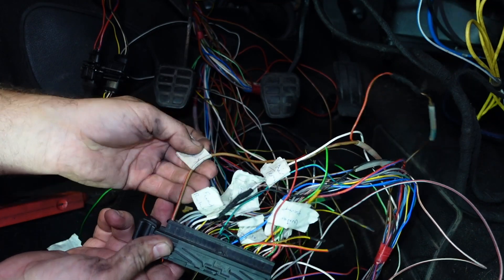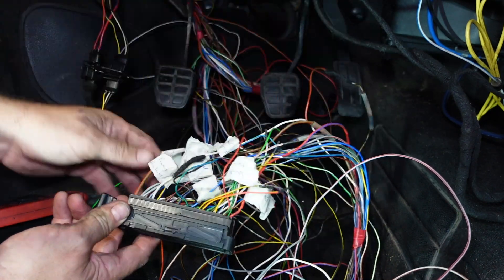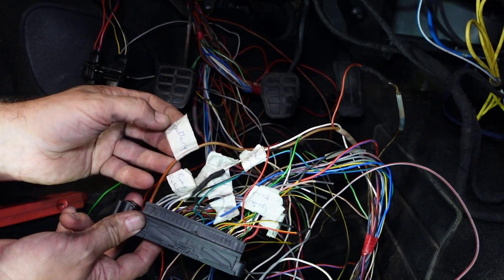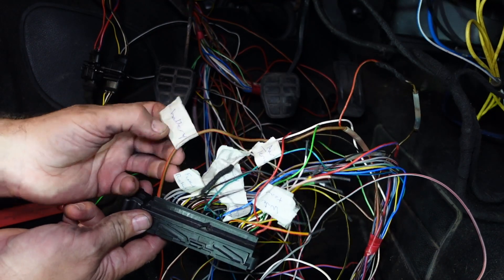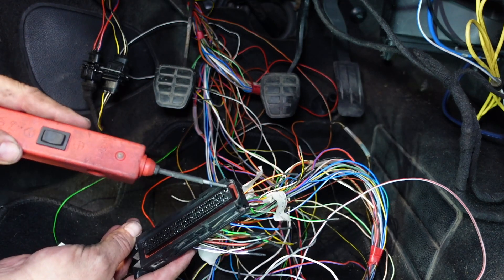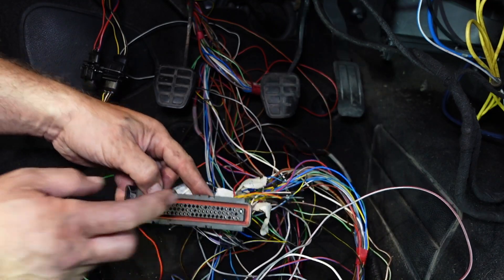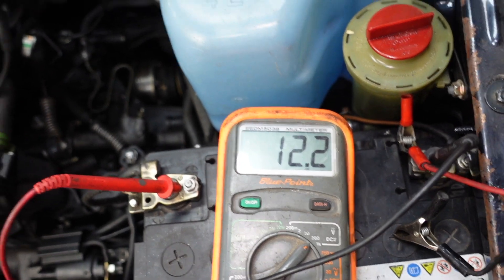This is the main earth for the ECU and this is the main power to the ECU. This earth doesn't go directly to the battery - it goes to that little block on the engine block with all the earths, which goes to the earth strap that goes to the gearbox and straight onto the battery. That's a really good earth - it seems to be a real bonus on this eight-valve loom over the ABF one. Testing this I should have earth, which I do, and 12 volts, which I do. But I'm still going to use the voltmeter to make sure - battery is at 12.4 and I'm getting 12.2 at the ECU, which is perfect.